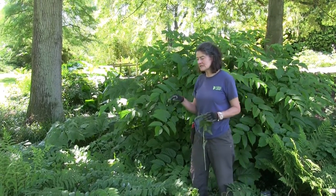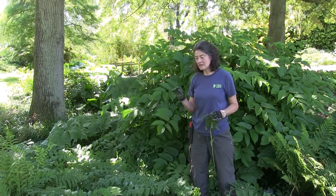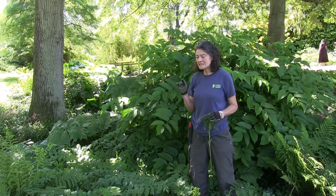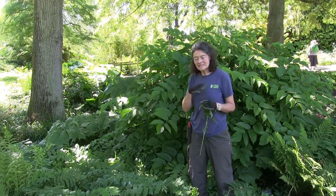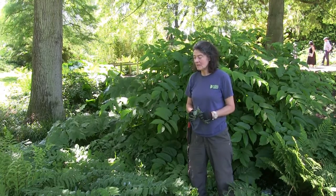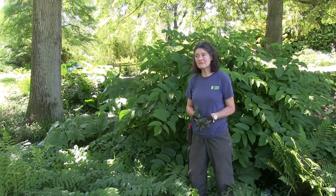They do just seem to affect the polygonatum x hybridum here in the garden. We also have a lovely polygonatum called Verticillatum, which is very tall and elegant and has much narrower leaves, and doesn't seem to get affected by sawfly larvae at all. So if you want to grow one and this daily bashing isn't something you fancy doing, perhaps that might be a lovely option for you.